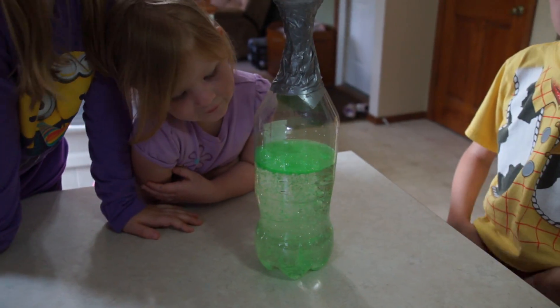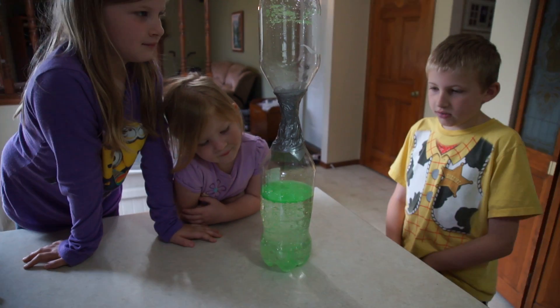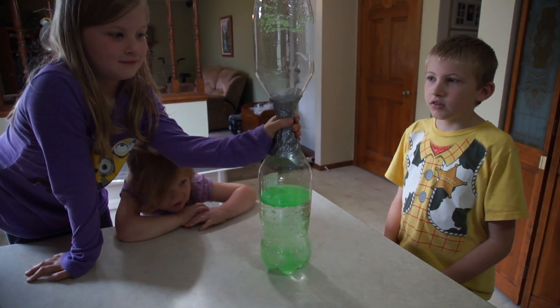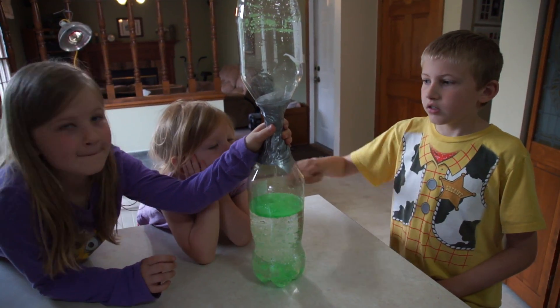And you can see lots of other hands-on ideas for exploring the solar system and a lot of free printable worksheets on my website too, www.123homeschool4me.com.